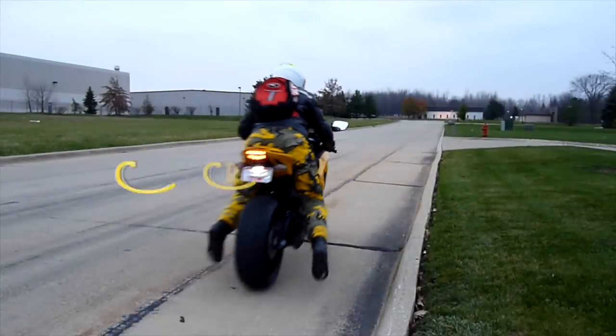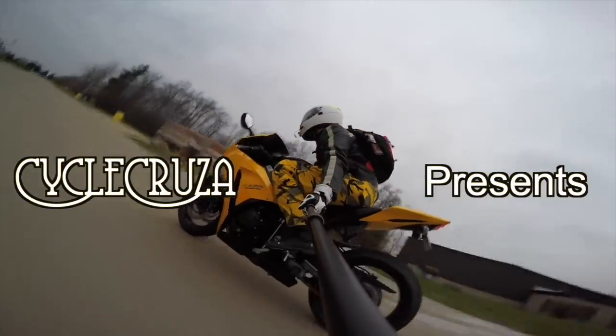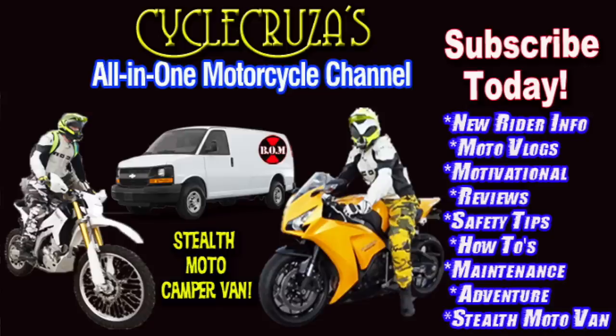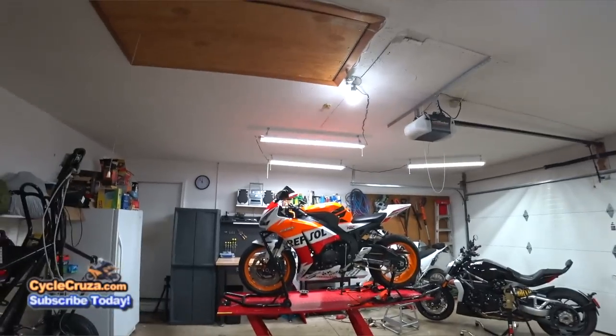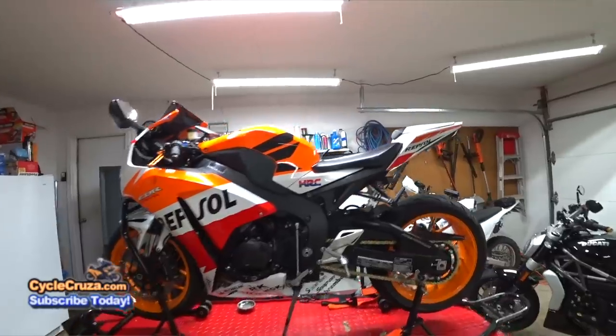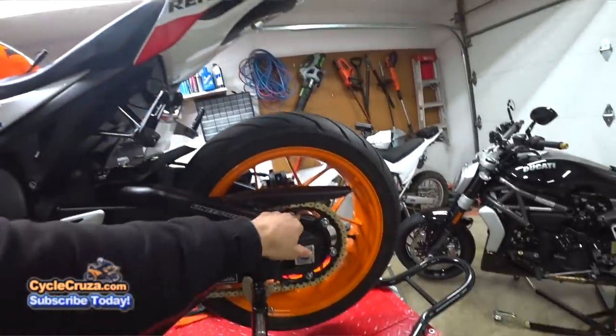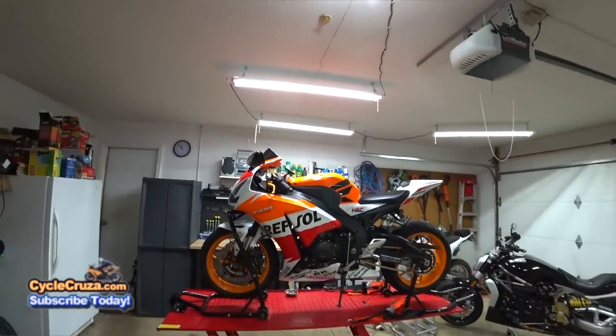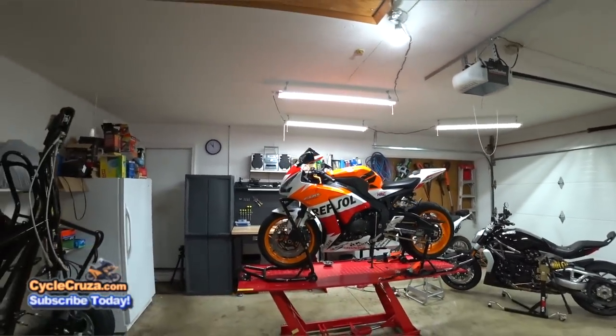You are watching Cycle Cruisers all-in-one motorcycle channel — subscribe today. Check out that CBR sitting up there like it's on a perch, looking pretty and new. Look at that chain and sprocket. You can eat off of it. Stay tuned for my first ride review on my newly modded CBR 1000.